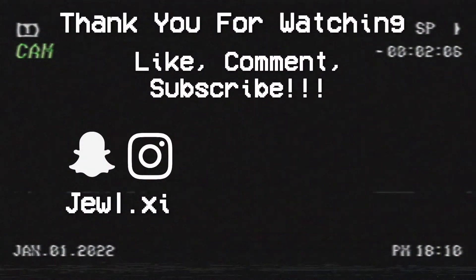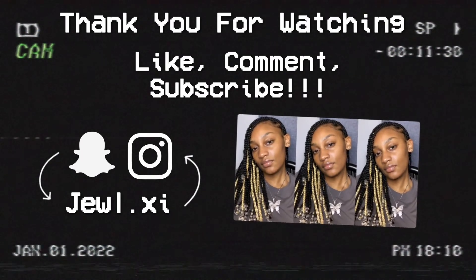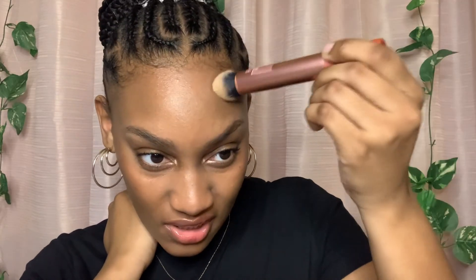Thank you guys so much for tuning in. I hope you enjoyed it, and for all the Black girls out there, I hope this video helped you step into achieving that clean girl look. Thank you guys so much for watching, go watch my other videos if you haven't already, and bye! I don't know — I look ashy. I don't know what it is, maybe I'm just an ashy person.